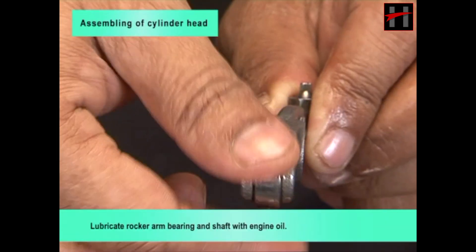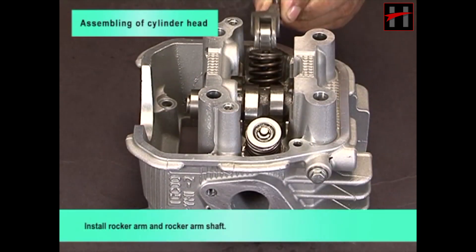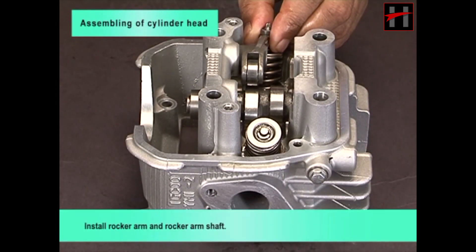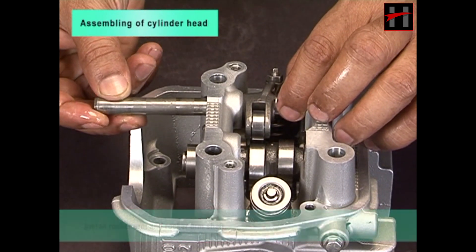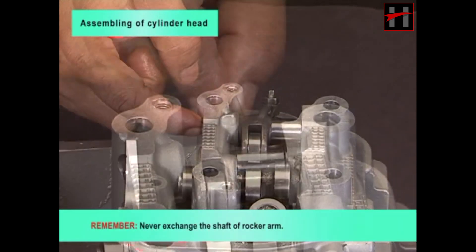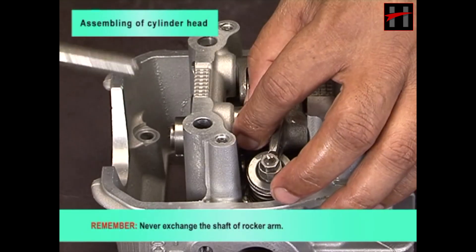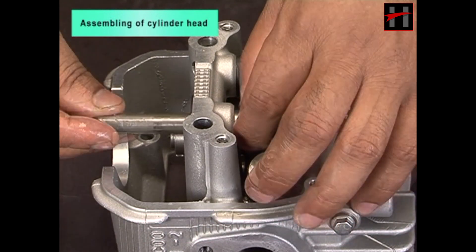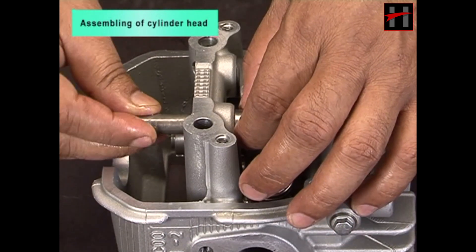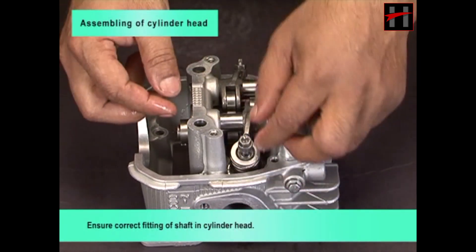Lubricate rocker arm bearing and shaft with engine oil and install the rocker arm and rocker arm shaft. Remember, never exchange the shaft of rocker arms. Ensure correct fitting of the shaft in the cylinder head.